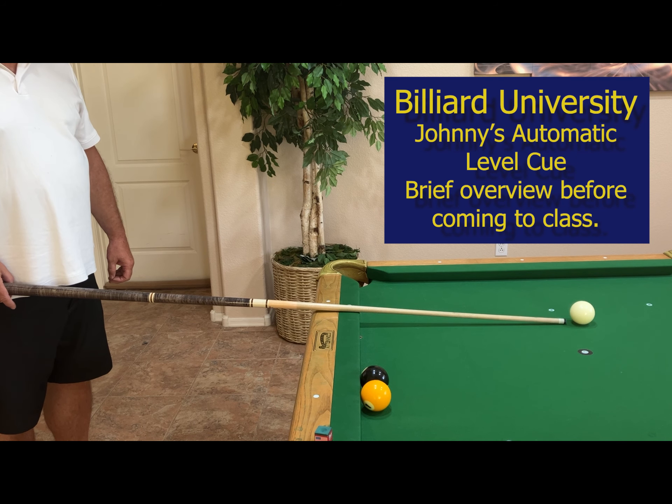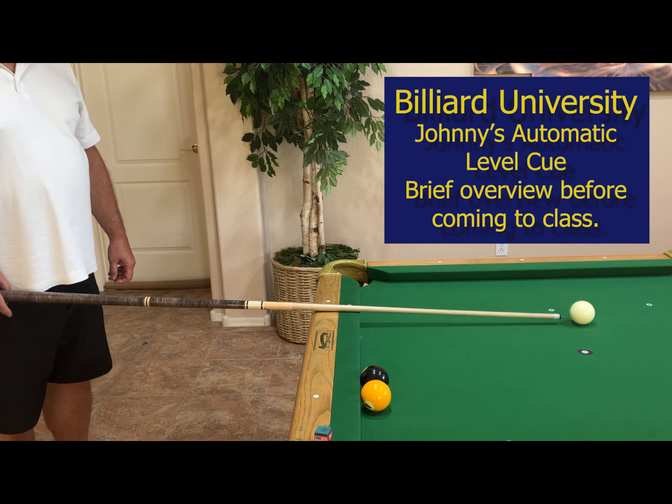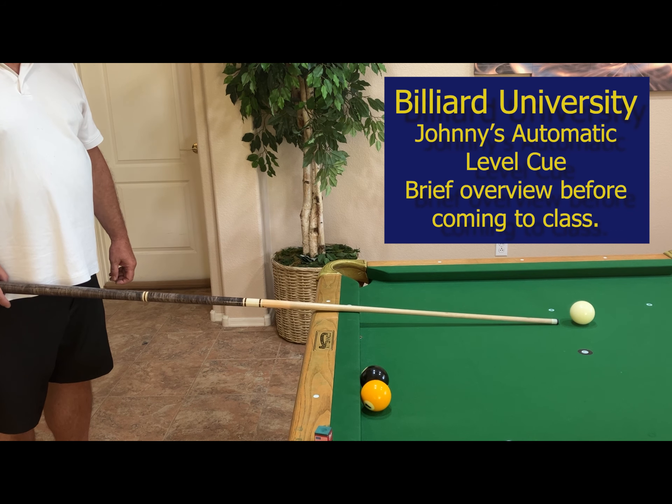Notice that the cue stick is resting on the table and the cue tip is low on the cue ball. You're never going to raise your tip with your bridge hand — you're going to always raise it with your back hand or grip hand. So we're going to lower the grip hand, and as we lower it, we raise the tip up off the table.